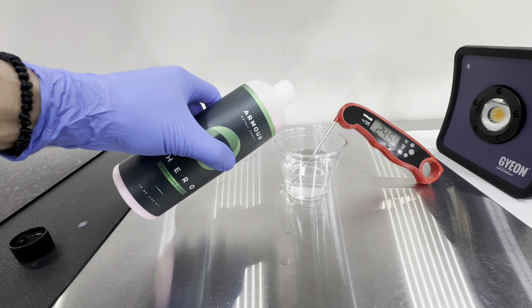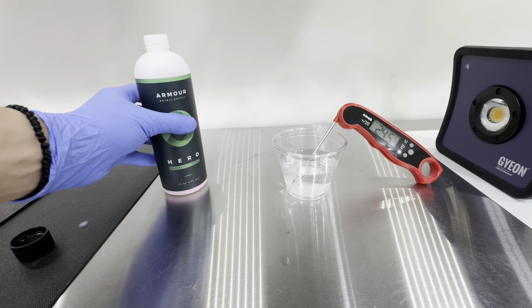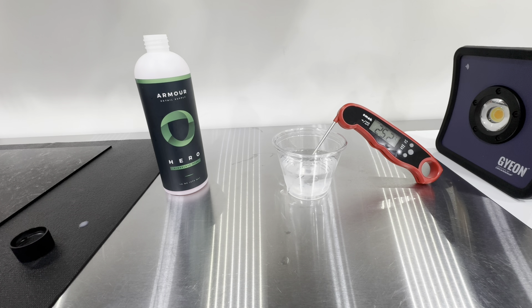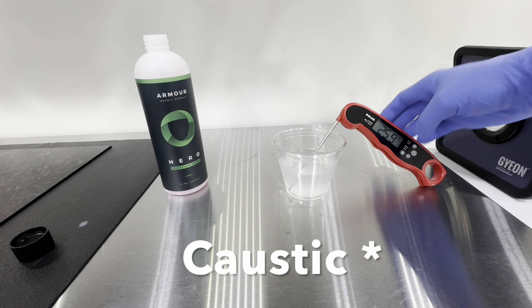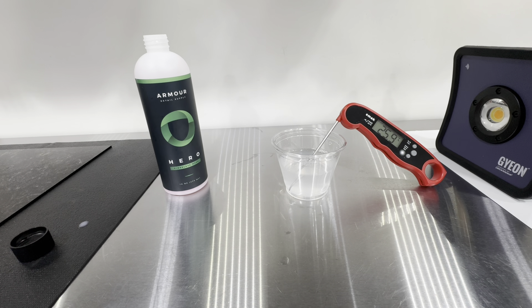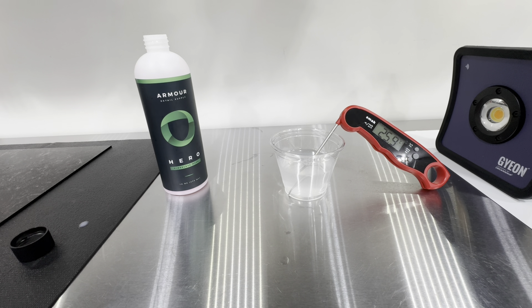Now I want to check the safety of the product — this is a good way to gauge if a product is caustic. We took room-temperature water, temped it, then added just a drop of solution. If you see a change in temperature of more than 3 degrees, that means the product is toxic and not ideal to use. Here it only jumped by 1 degree, so the product is safe.